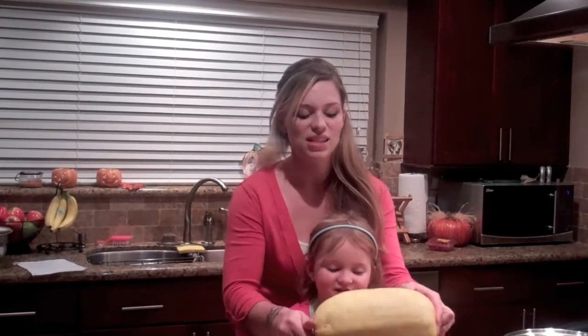Welcome to the WeChef. I'm Gail and this is my daughter Jasmine and today we're going to be cooking a recipe with spaghetti squash. That's right. It's in season right now.